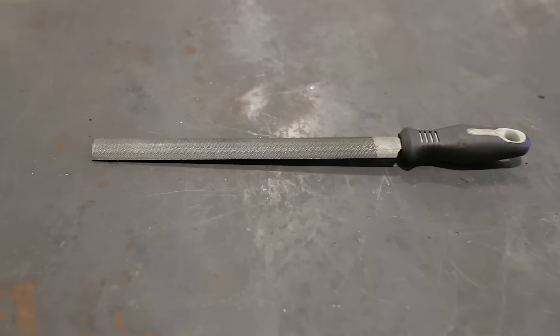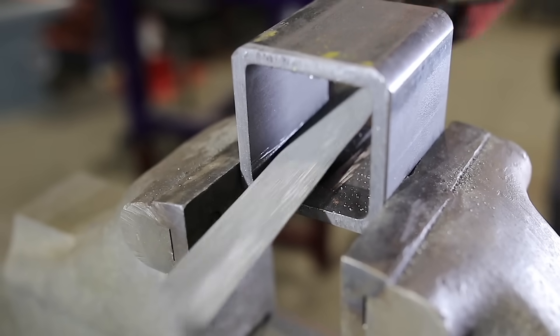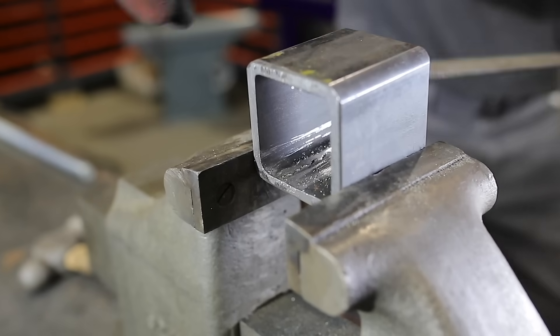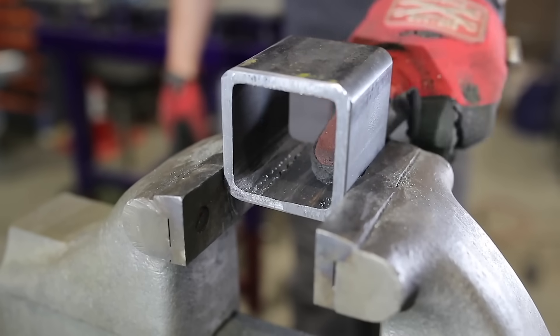If you have more time than patience, a file also works. This one's just a half-round bastard file, pretty coarse, and it probably takes about two to three minutes to rough out a weld on a small section of tubing. But it's simple and effective.